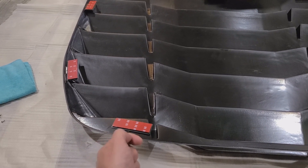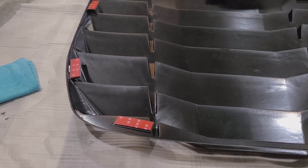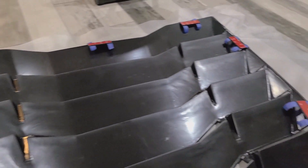Pick it up, do the adhesion promoter, lay it down, pressure it and make sure that it stays in place. I went ahead and put the tape on both edges of all of them.